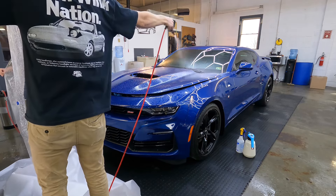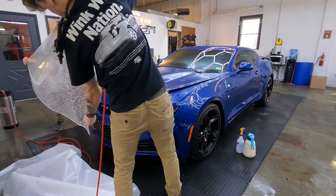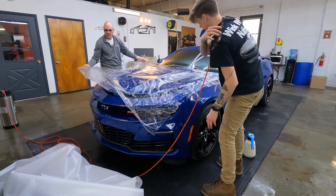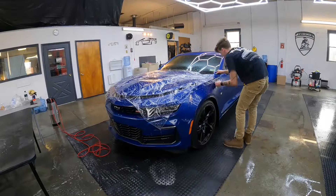The first thing we do for bumper-to-bumper paint protection is put the film on first. That's our first step after the prep process: a wash and decon, making sure the surface is perfectly smooth so nothing is pushing up or poking up toward the film. The film magnifies everything that is underneath it.